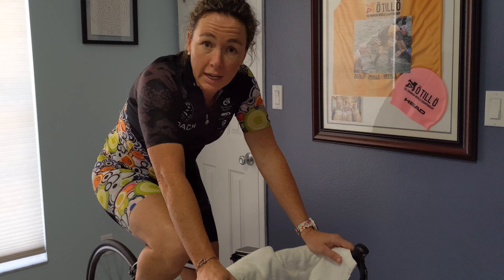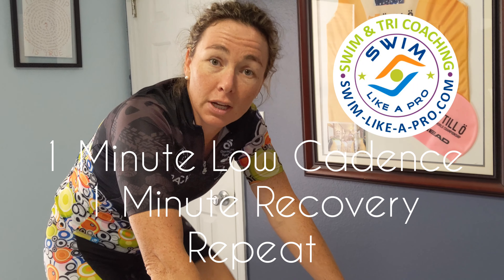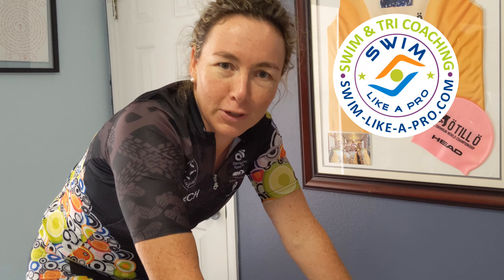And that's what we're doing with low cadence. After about a minute, I'm going to shift into an easier gear, come out of my big chain ring, and spin it out for a bit of recovery.